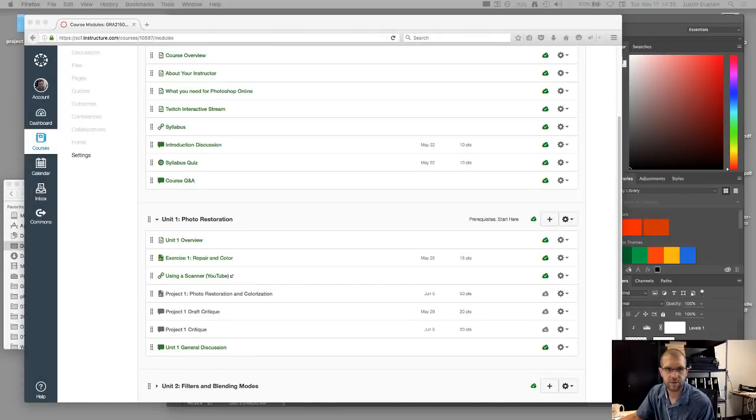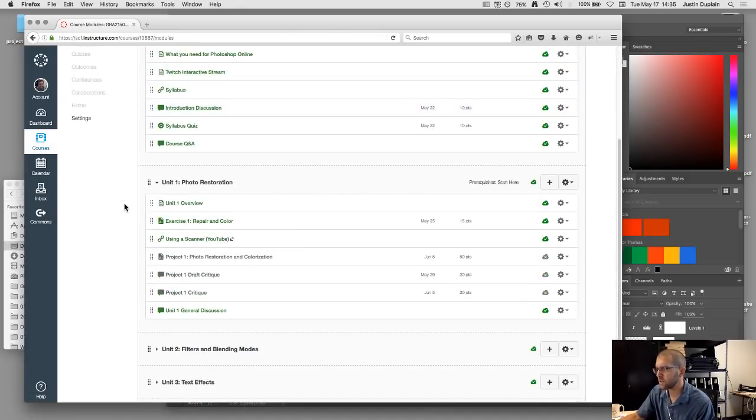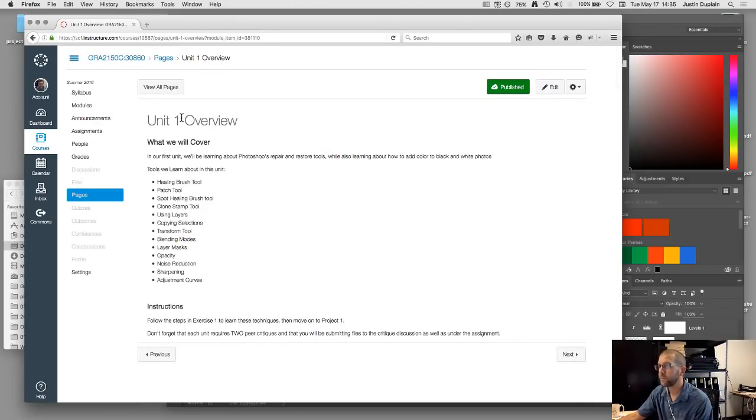We'll get into the first exercise. Going into the unit one overview, we see what we're covering in this unit — it's basically all the repair tools that Photoshop has. We'll also be learning how to colorize photos. In this first exercise, we'll take a damaged black and white photo and follow along with the tutorial to repair it and then add color to it.